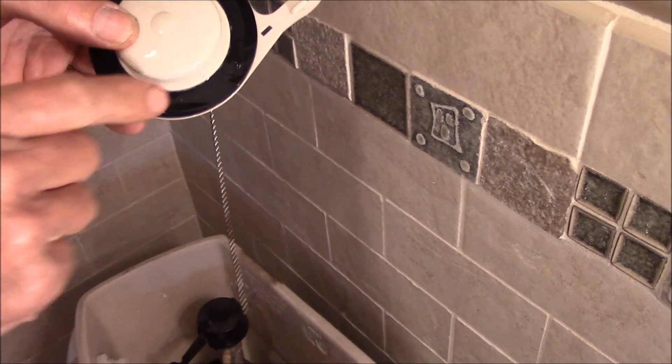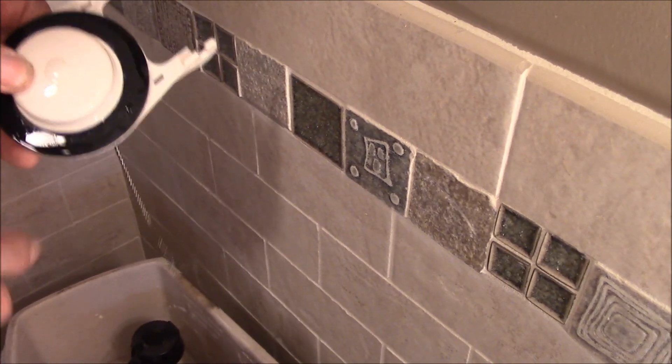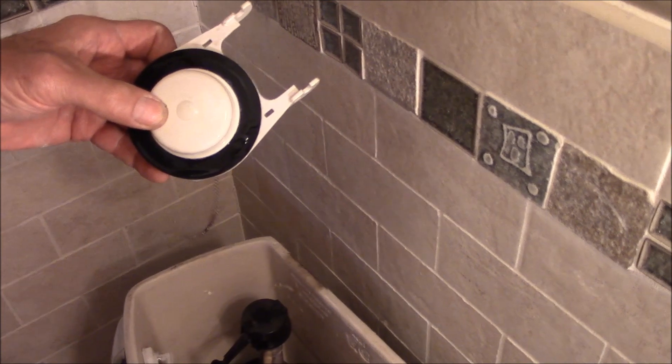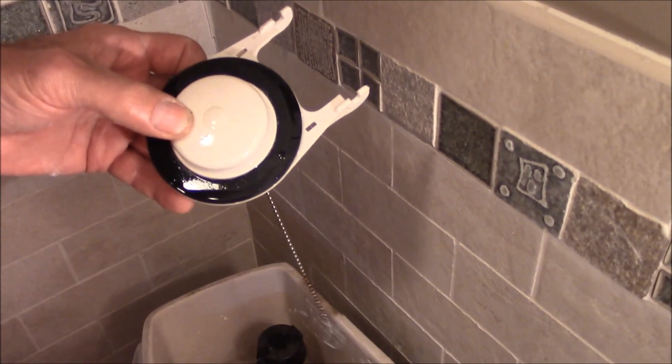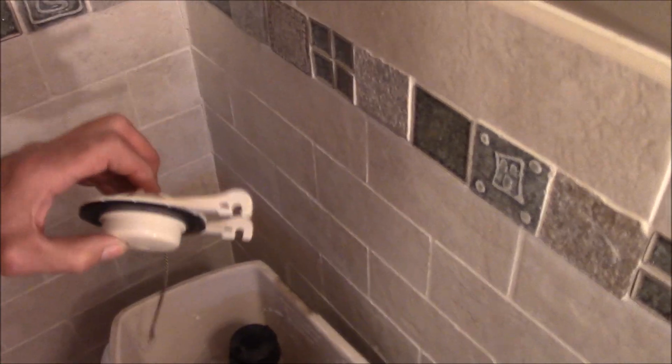It's got a weak spot and water is dripping through it one lousy drop at a time, and after 20 minutes the water has gone down enough that the fill valve refills the tank. When you hear a mystery flush, it's because the flapper has failed. In this particular Cadet, there's your new flapper.